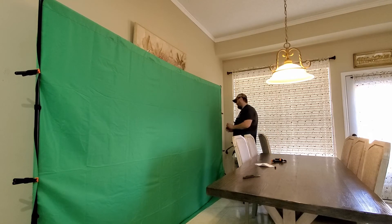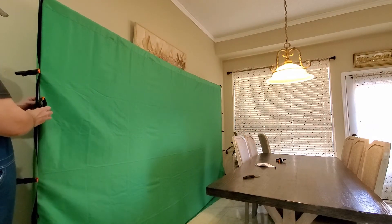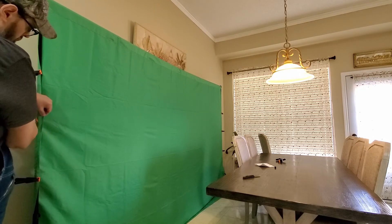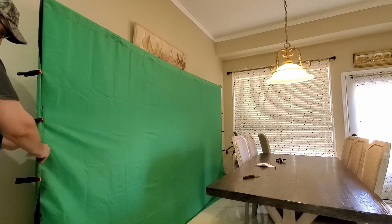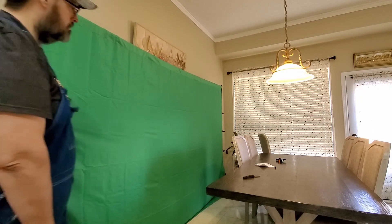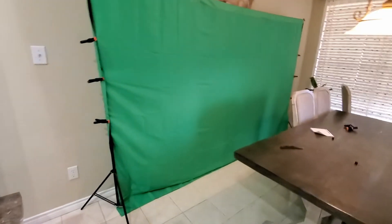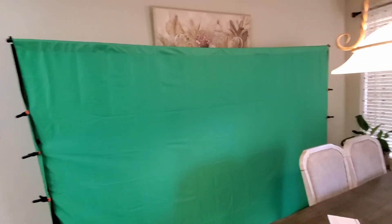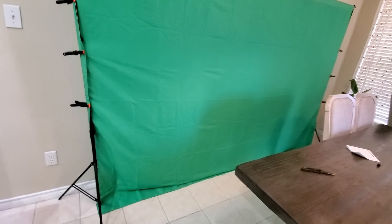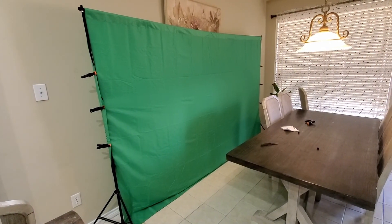I don't know, I think I could have built it better if I just built it myself with PVC pipe or something. I don't know, it's okay I guess. There it is — kind of tight. There you go, and that's it. That's a ten-foot wide setup, I reckon. I'll put everything in the description. I think that's going to be it for today — bye bye.